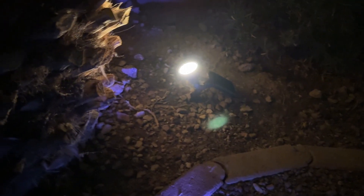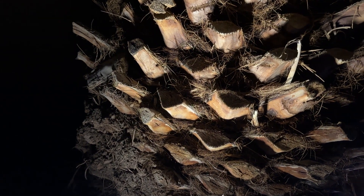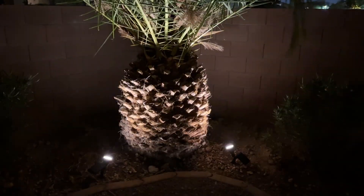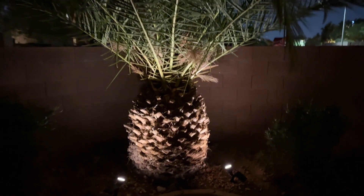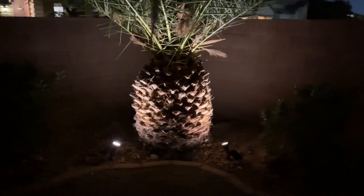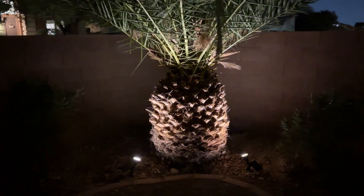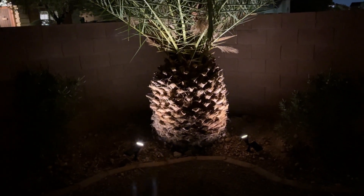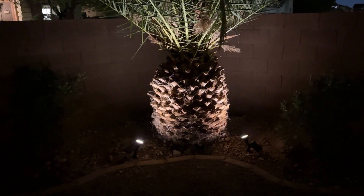So I'm back with the solar lights to show you the three modes right now — lowest, medium, and highest. Let me show you on the tree. The highest is pretty bright, so I'm going to leave it on medium. You can see how bright this is — I love it. We have this huge palm tree right here and this is more than enough. These are a lot brighter than I thought they were going to be. I love them. On the medium setting, this should definitely last for about 12 hours.